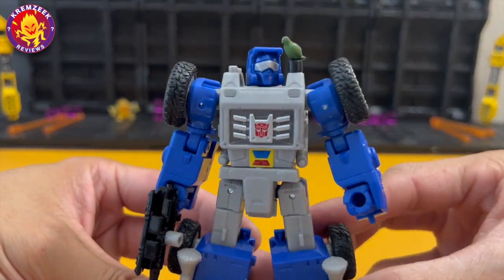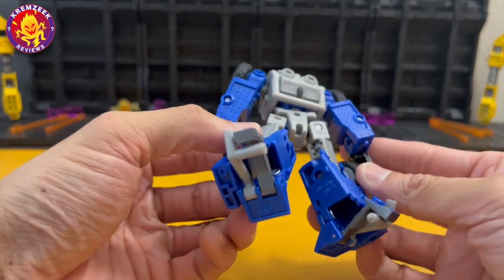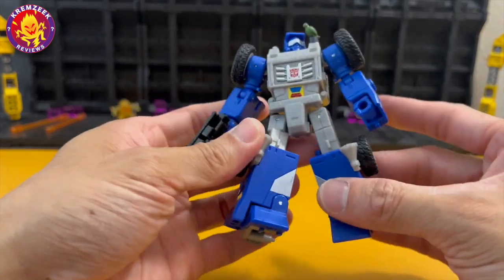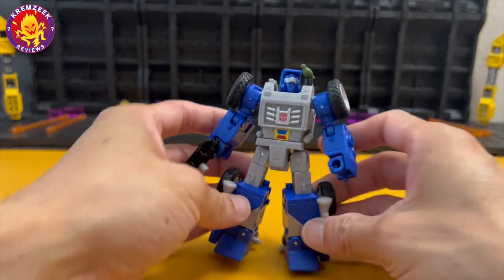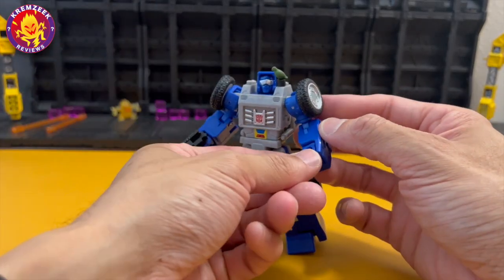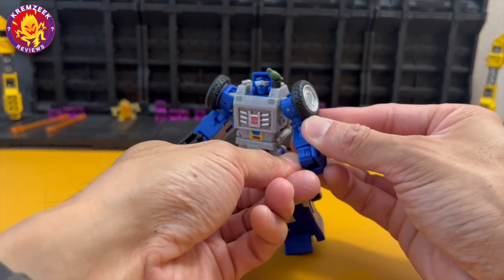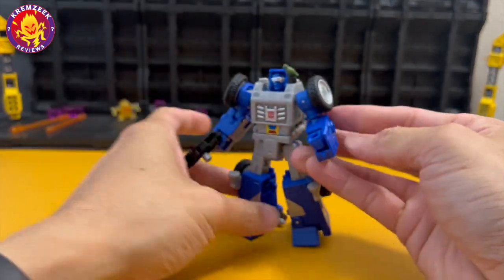As you can see, the details are well made — Hasbro really did an awesome job with this guy. I don't see any hollow parts or empty gaps on the legs or arms, which is very good. It's got some nice quality plastic and the tires are made of rubber. Even his fists and arms are articulated, which is very rare for a deluxe figure nowadays.